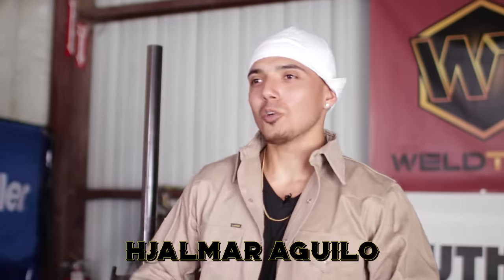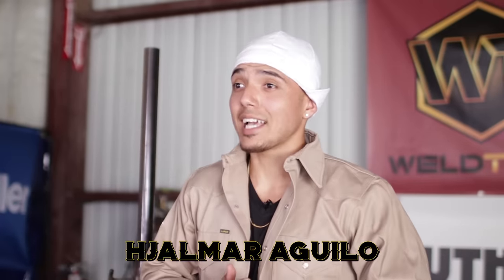What's going on, my Weld2 family, and welcome back. Today's lesson we're gonna be doing a 3G uphill flux core D1.1 test with the backing strip on some half-inch plate. I know I'm ready to burn — are you? Let's get to it.